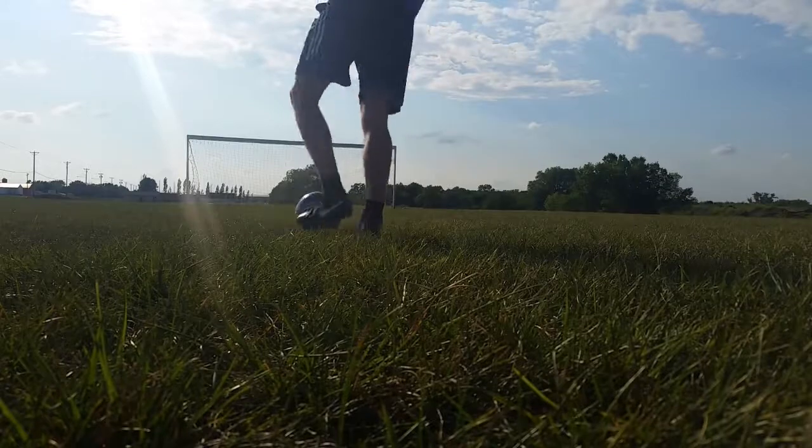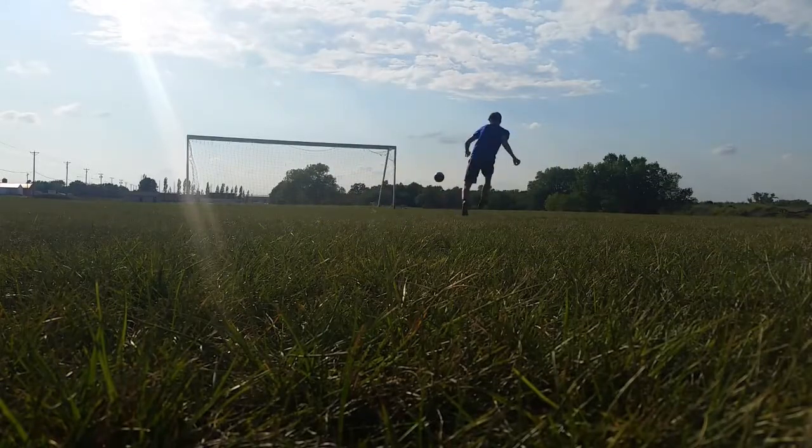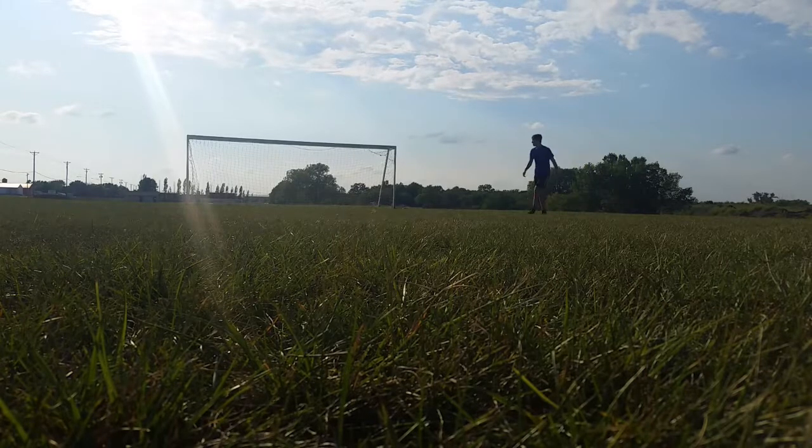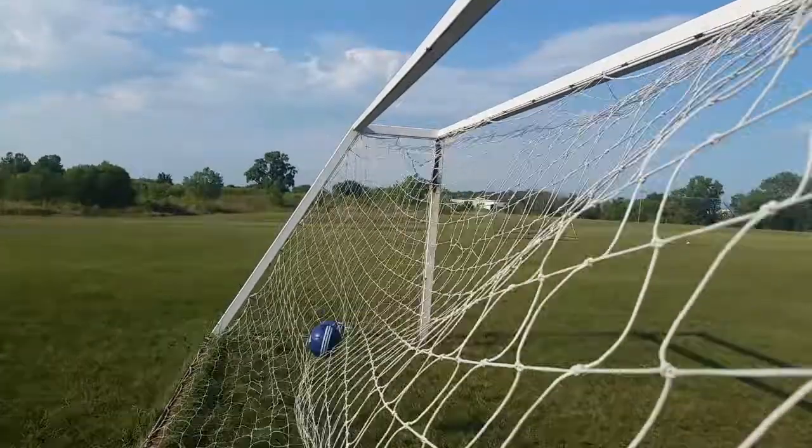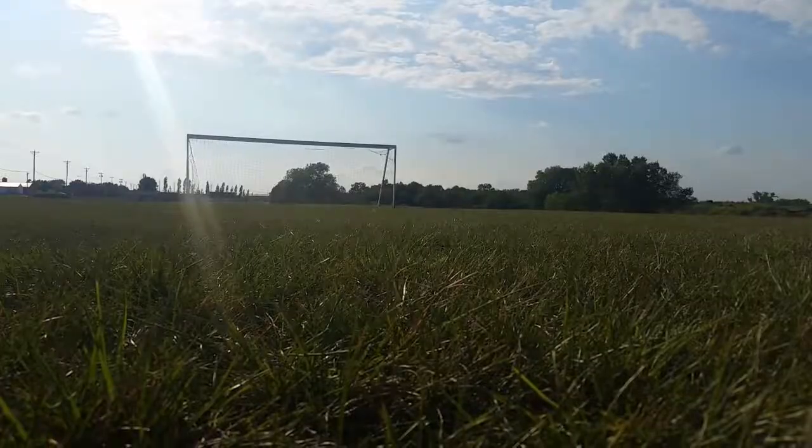You can also use the inside of your foot like this. I hope you guys learned something new and enjoyed the video. If you did, please leave a like and subscribe if you haven't already. Until next time, practice, practice, practice.